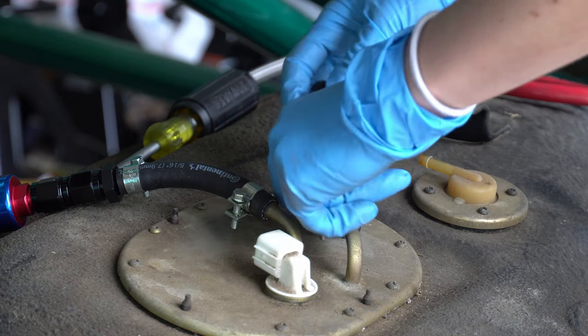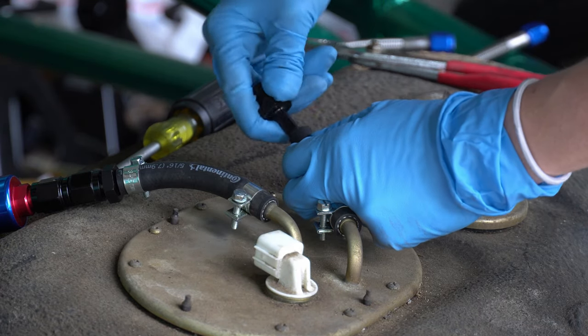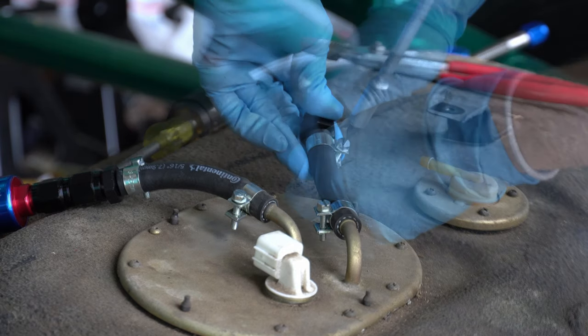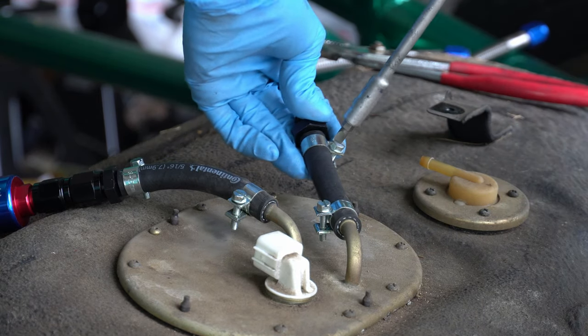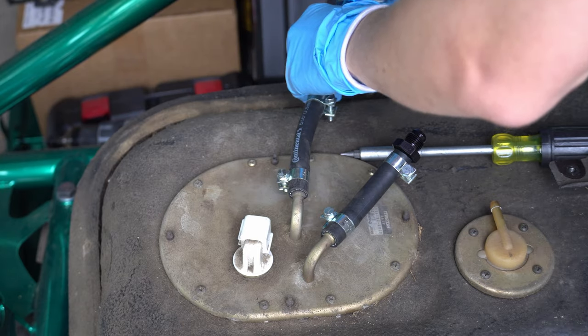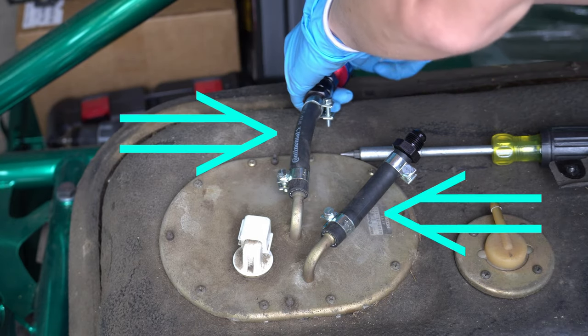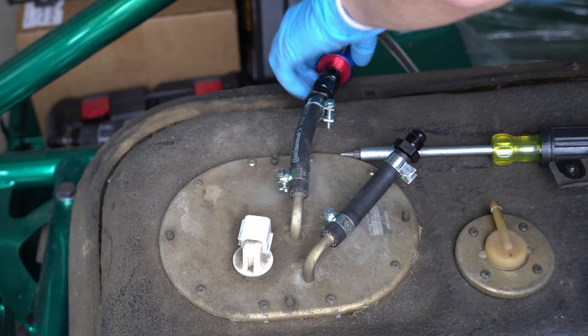Unfortunately, I was being stubborn as per usual and tried to get this on without using the fuel filter, but I got it on there nonetheless. Once you have everything plugged up correctly, and you know which one is your feed and your return line, you can plug up your fuel system.